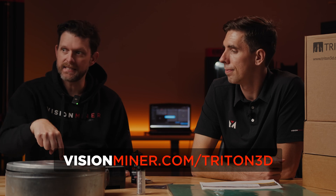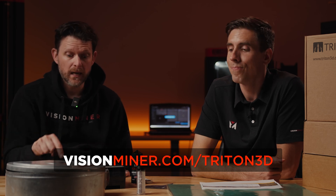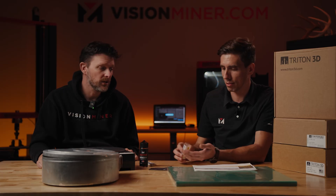Go to the link down below, save a ton of money, and be the star of your company — tell management you just saved them thousands and thousands a month. You don't even need to give us credit. Don't even mention this video. Get a raise. Triton 3D.